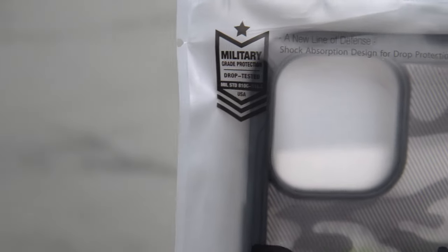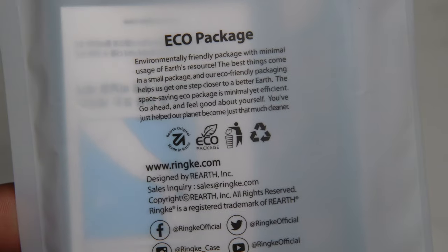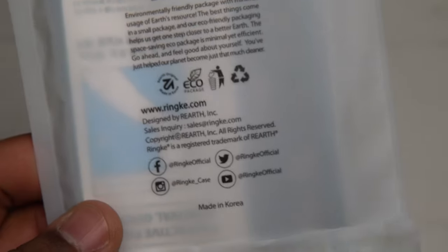Over 30 million people are already using Rinky products, and that's a fact. You got military drop protection grade, and you got an eco package, which means it's an environment-friendly package with minimal usage of the Earth's resources. Pause it and read for yourself — definitely something nice.